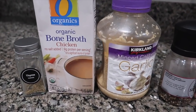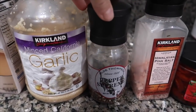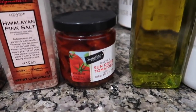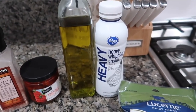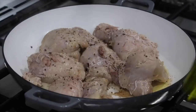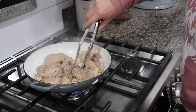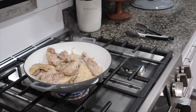Next up we are doing Marry Me Chicken. You'll need one tablespoon extra virgin olive oil, about two pounds of chicken thighs (bone-in skin-on or boneless skinless), salt, ground pepper, minced garlic, one tablespoon of fresh or dried thyme leaves, one teaspoon of crushed red pepper flakes, three-quarters cup of chicken broth, half a cup heavy cream, half a cup chopped sun-dried tomatoes, and a quarter cup of freshly grated Parmesan. Preheat your oven to 375 degrees. In a large oven-safe skillet over medium-high heat, heat some olive oil, season your chicken with salt and pepper, and sear it on both sides for four to five minutes per side until golden. Transfer the chicken to a plate and pour off half the fat.